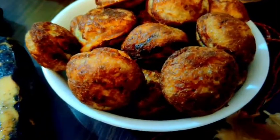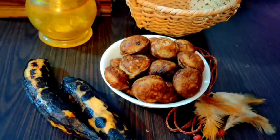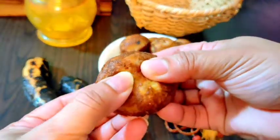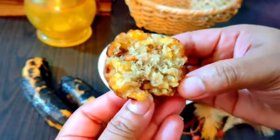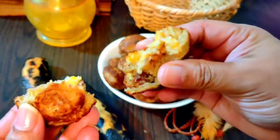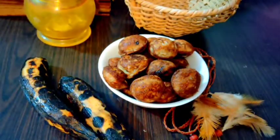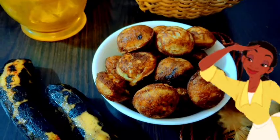It is a very nice combination. You can try it — we can try it. It is very soft and very tasty. It is a good item, you can try it. We will see you in the next video. Bye bye.